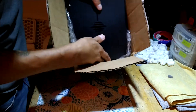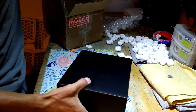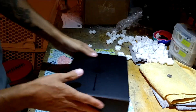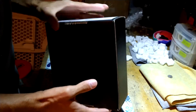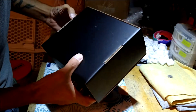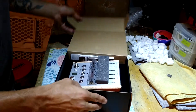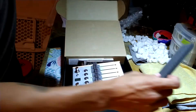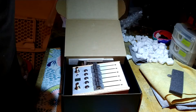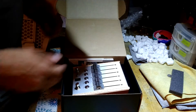Opening the box now — oh lord, how massive... sweet baby Jesus... Actually, that ain't that big. Yeah, it is on camera — that thing ain't that big at all.